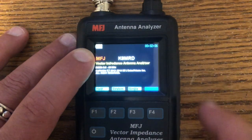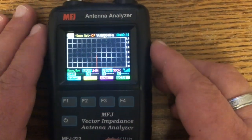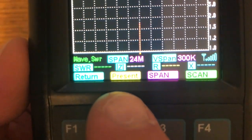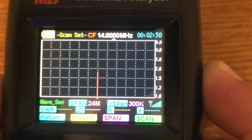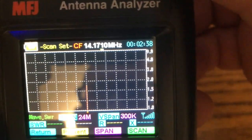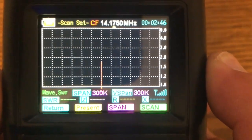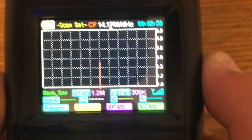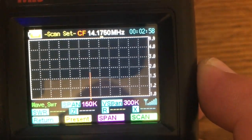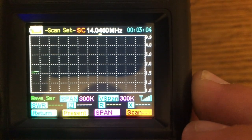If we hit return, that brings us back to our home screen. You can see here it says scan — I'm going to hit scan. We have a whole menu down here: return, preset, span, and scan. Say I want to scan the entire 20 meter band. I'm going to put this in the center of 20 meters. Now I can hit the span. How far apart do I want to go? Let's go 300K, so this will go below and past the 20 meter band. Then we hit scan, and it's going to scan the whole thing.